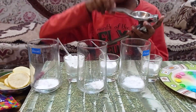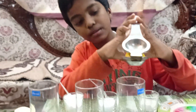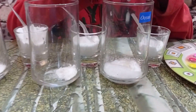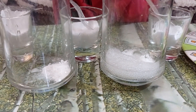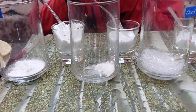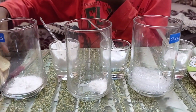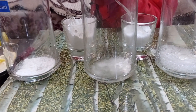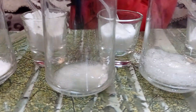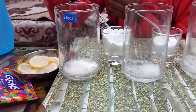And now I am going to add lemon. And now you can see bubbles — see how the bubbles are coming. When the lime juice mixes with the baking soda, it creates carbon dioxide, which is what gives soda its fizz. If you add more lemon, the bubbles will come more. It will remain for some time.